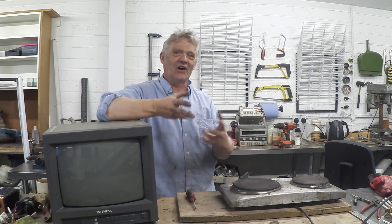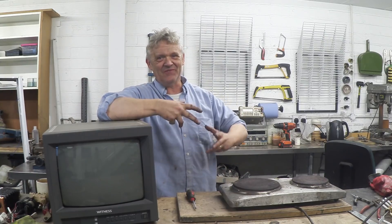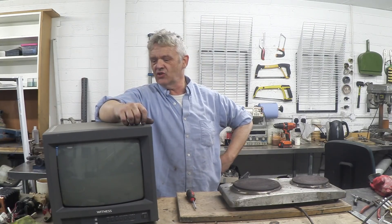Hi, so if you're a regular visitor to this channel, you know we pull apart stuff so we can get bits out of it. Because when you do that, you're left with an awful lot of excess things — like this. This is obviously a CRT display and it's got this plastic on it.